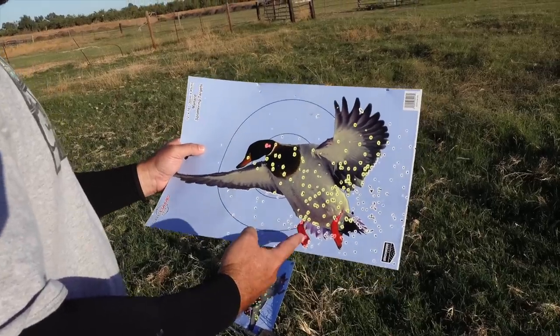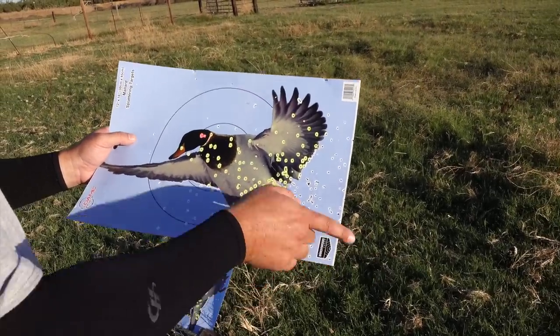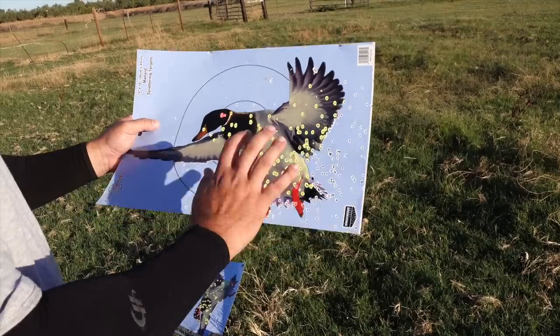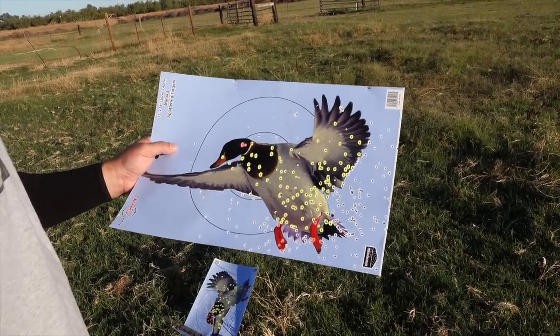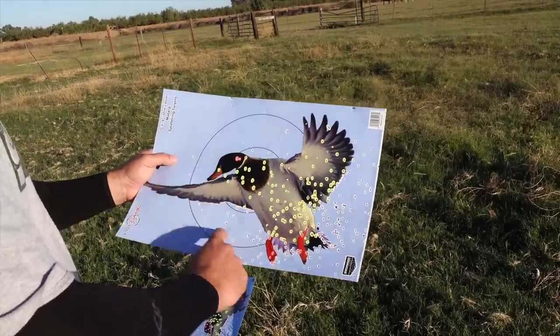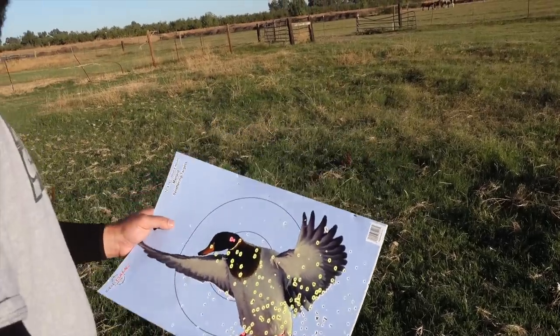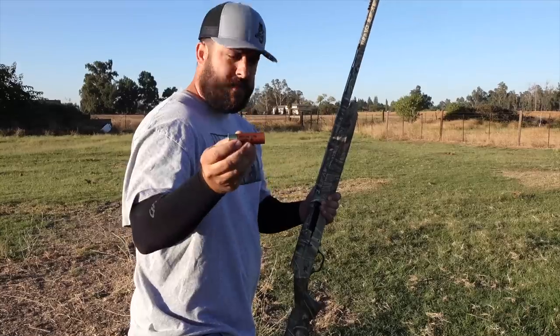That's the Heavy Bismuth - it seems a little tighter, but it was off to the right. It does seem a little bit tighter, not so many flyers. Definitely not what came out of Harrison's choke at all - it was like perfect for his gun. Let's go ahead and do Heavy 12.